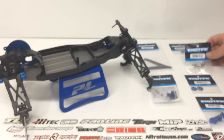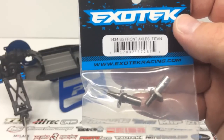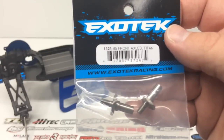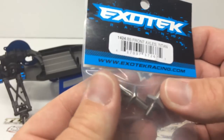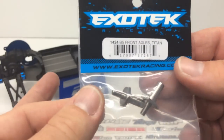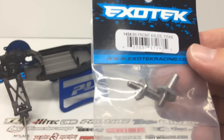The next thing I picked up has to do with the front axles — these are their titanium front axles. You definitely lose a little bit of weight and gain a little bit of efficiency in the end. It works for both the B5 and the B5M. Titanium feels like there's nothing in here, but it has the characteristics of being super strong. So it'll take a little bit of weight off and increase the durability.